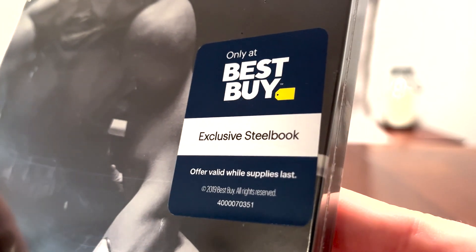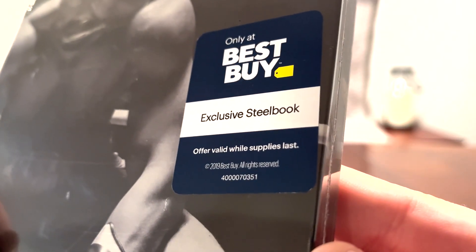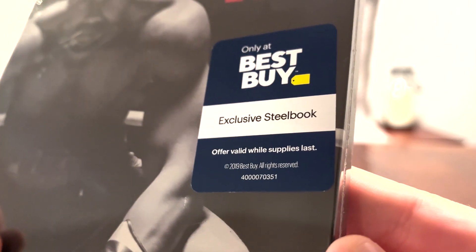So on the front, we got a little sticker here — 'Only at Best Buy exclusive steelbook, offer valid while supplies last' — so get yours while you still can. So let's go ahead and unwrap this. I didn't cut this beforehand.